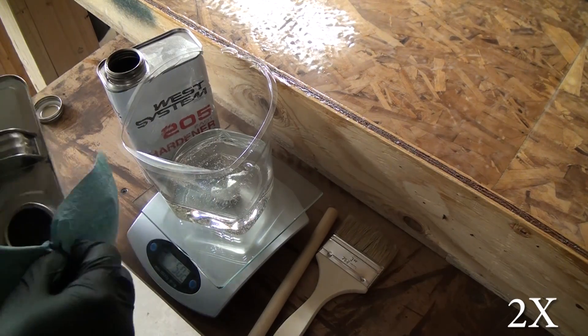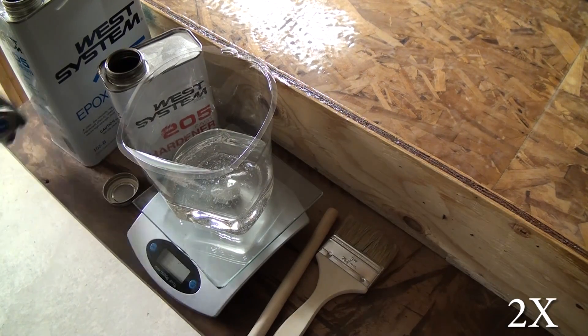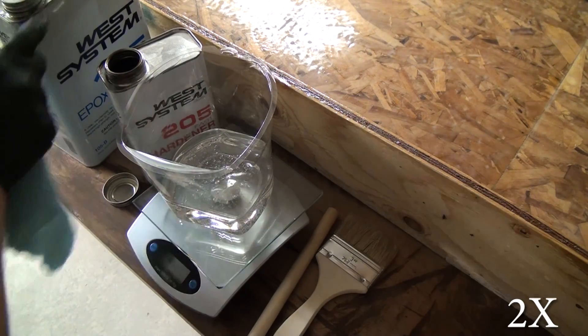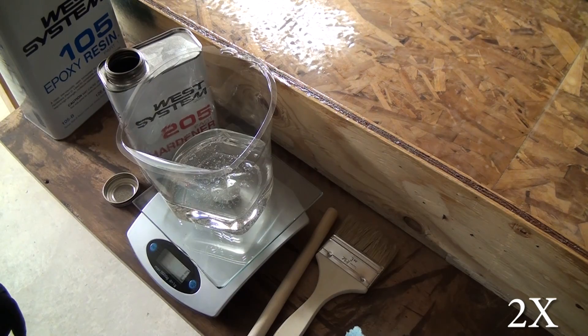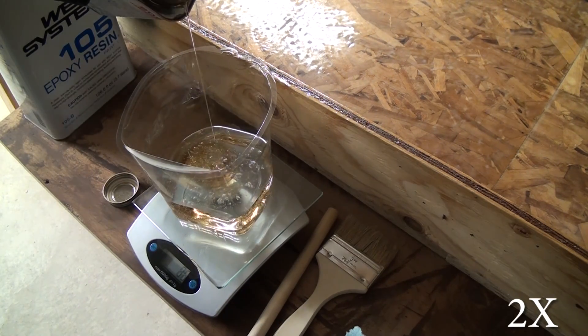I was really on the fence about using epoxy, but it seemed like in the end this was the only way to guarantee a leak-proof, strong, durable pan. Unfortunately, it's going to cost you a little bit of money.